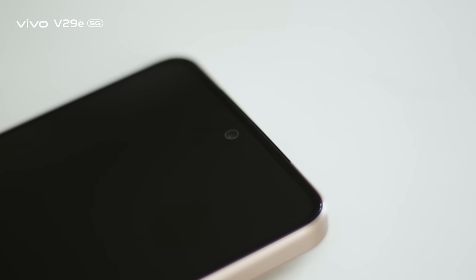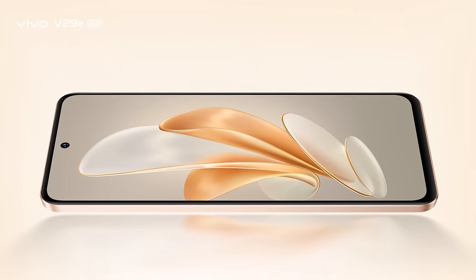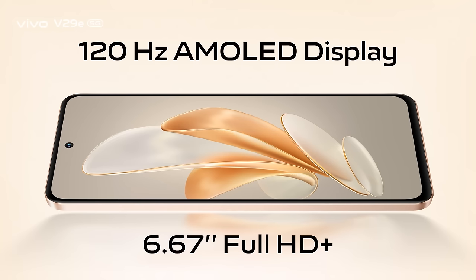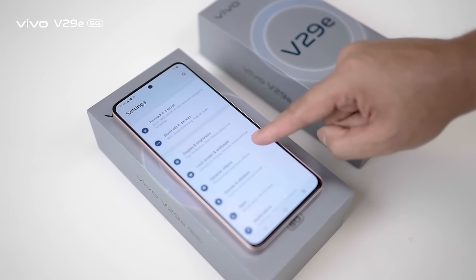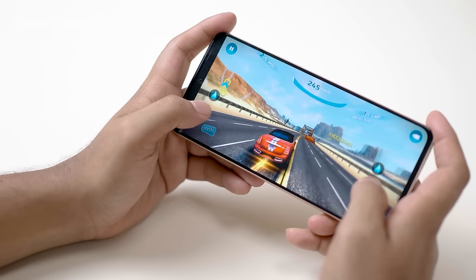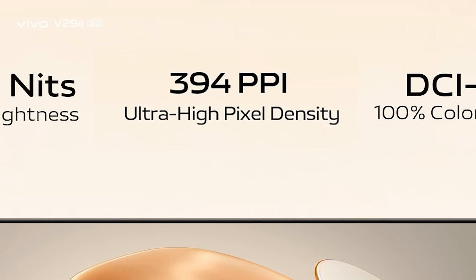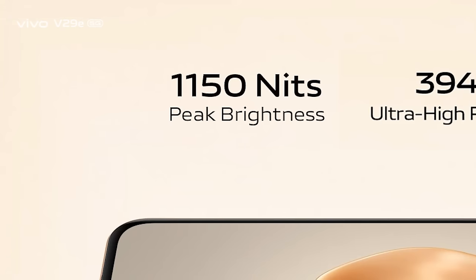For the selfie camera, there is a centrally aligned hole-punch cutout. The phone features a 6.67-inch Full HD Plus 120Hz AMOLED display with a standard DCI-P3 colour gamut, 100% colour coverage, ultra-high 394 ppi pixel density, and 1150 nits peak brightness.